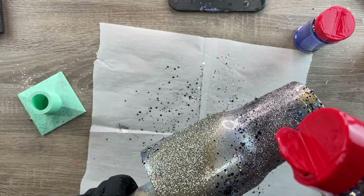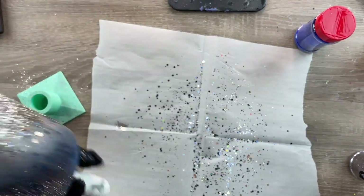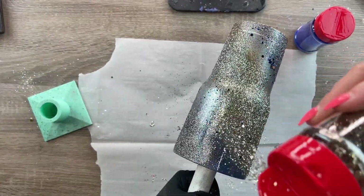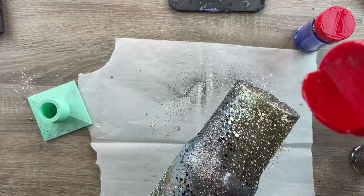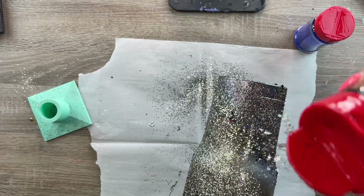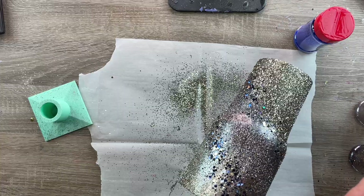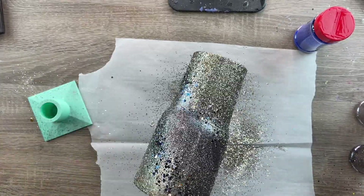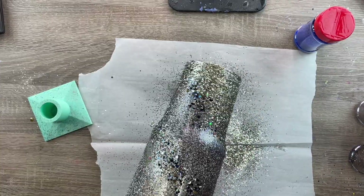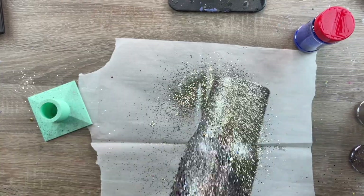I mainly want to show you guys how I laid out these colors. Next I'm going in with Karaoke — that beautiful gold — to sort of fill in some of our sections. We're still going for very light coverage. I didn't really have much of a plan as far as color placement; I sort of just went for it. What I really wanted to do was blend all four of those colors together to create something really beautiful.